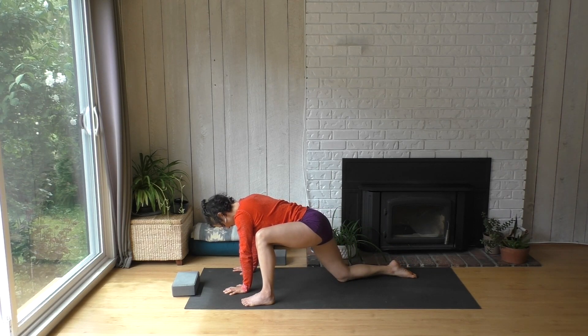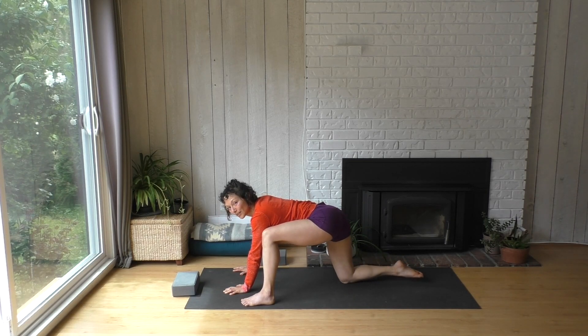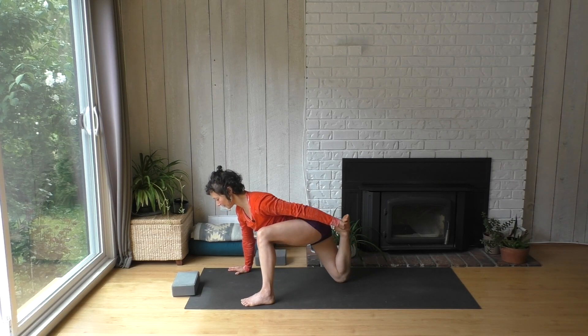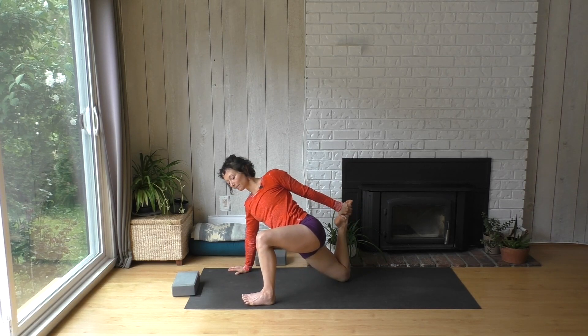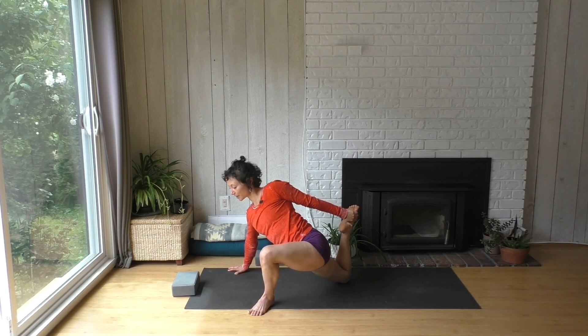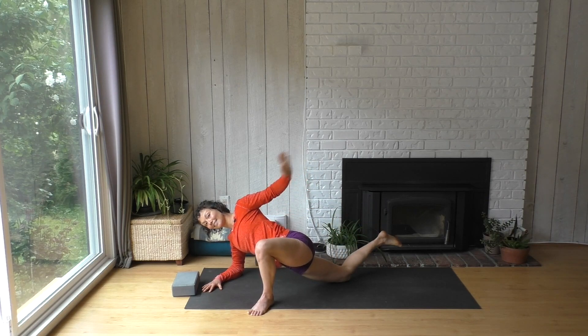Now we're going to shift that right shin over to the left — maybe even pick it up. See if you can swivel it over, pick it up, and catch your foot with your left hand. Then turn your body into a twist — maybe still catching your right foot with your left hand, let your hips sink a bit. You can also turn your left toes and left knee out and get into the front of your right leg. Some of you might even come down onto your forearm there. And then you can let that go.